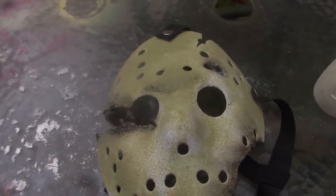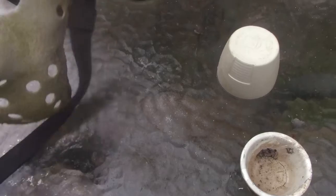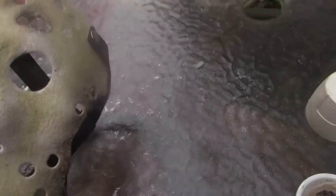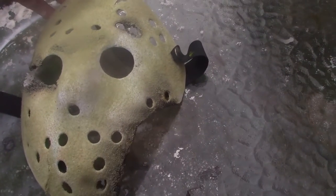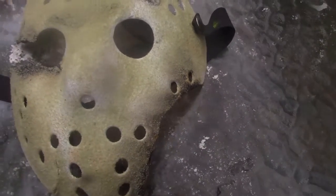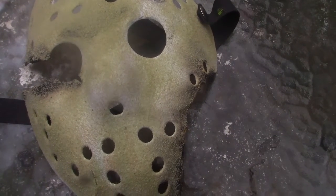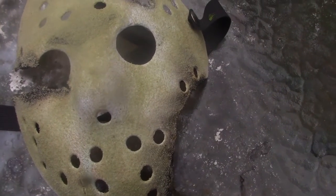I suppose I could wear this if I chose to, but you don't see Jason wear this one exactly, so it's kind of out for display next to him. I was going to put it next to him for my future bust that I get or make.